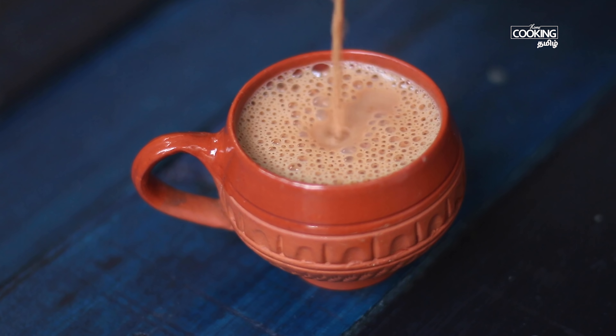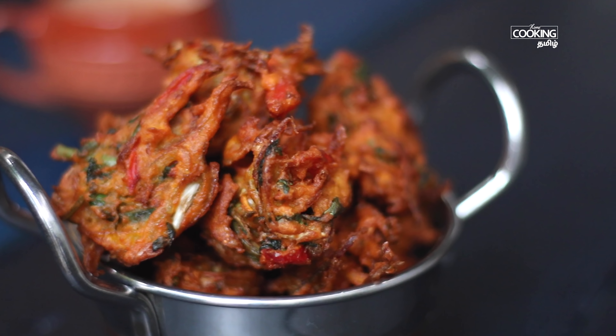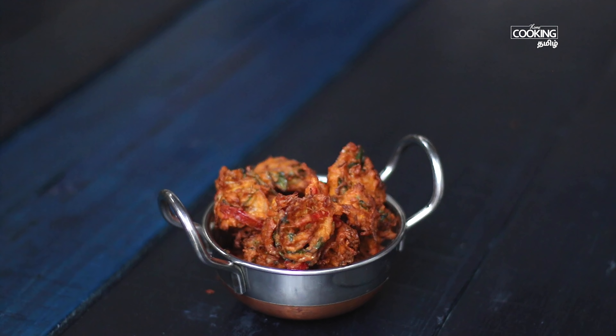Let's serve the vegetable pakoda — they are ready to serve. If you want to use this with chutney, you'll need to serve the vegetables. You can serve vegetables with chutney.